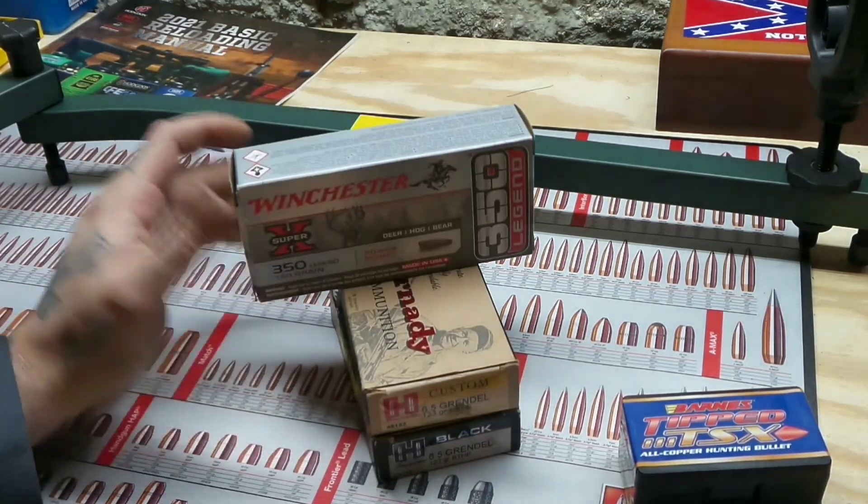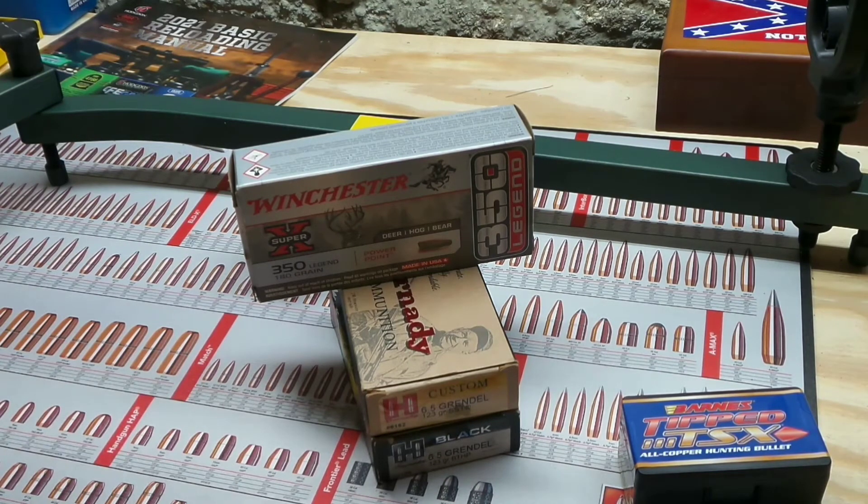Talking about ammo is always fun. The .350 Legend and 6.5 Grendel are honestly my top two deer hunting rounds for around here in northeast Missouri where I live. If I had to pick another one that's suitable for deer hunting regardless of range, it would be the .308 Winchester. It just does a great job — it really does. It is a good round and it is super available. That's pretty much what I'm going off of: availability of rounds, how they shoot, how accurate they are. The .350 Legend is a newer round, the 6.5 Grendel is a newer round, but the .308 Winchester is a straight-up classic.